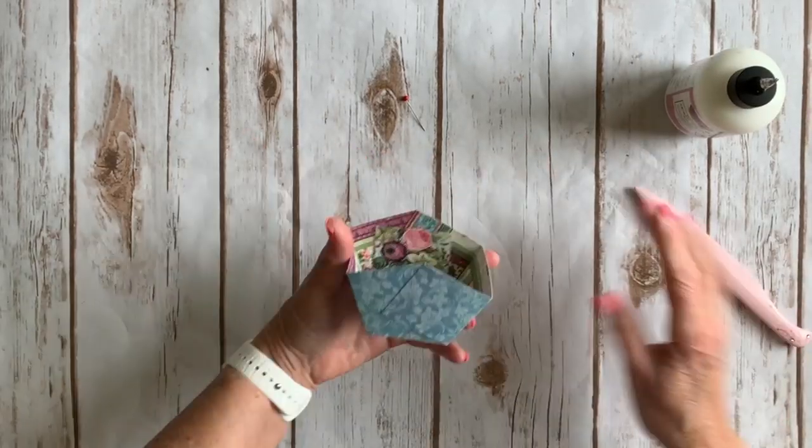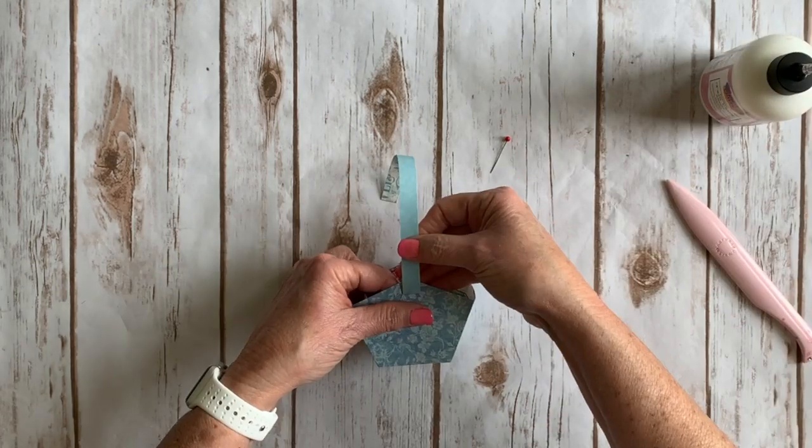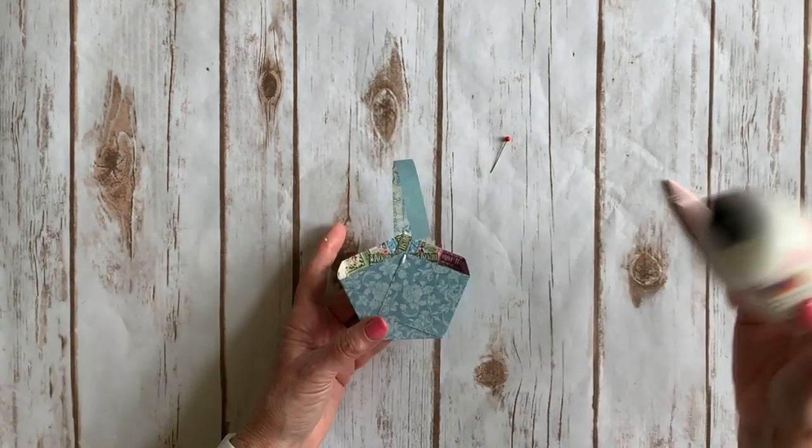Trim a handle piece to one half inch by seven inches. Curl this slightly with your bone folder and attach the handle to the basket with glue.